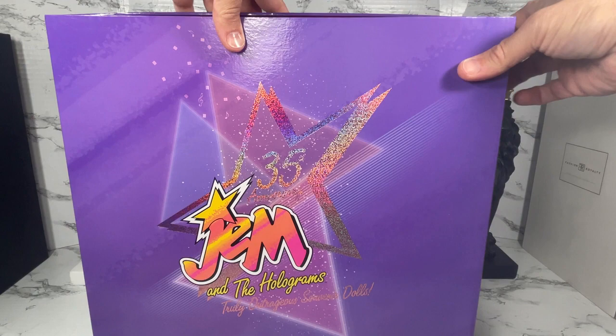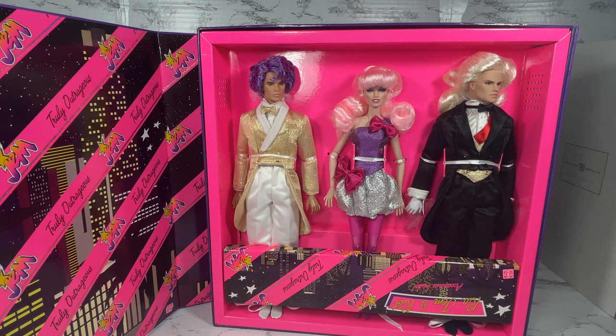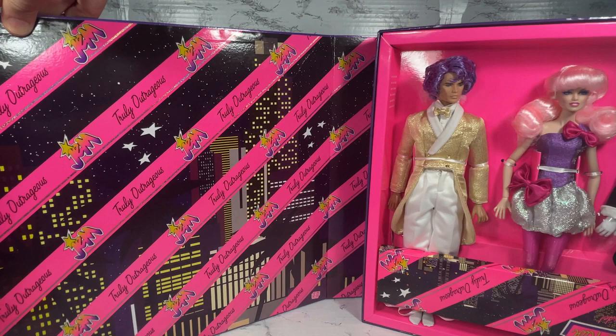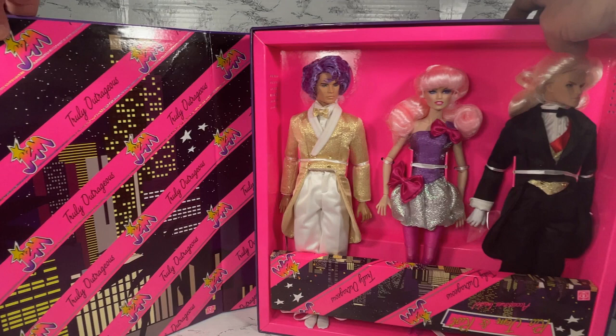Wow, no wonder this box is so heavy! Look at what you get here — you've got three dolls, and you've also got this really huge accessories box. Also, one thing I want to show you: if you look at the interior of the box, this certainly looks like it could be used for a diorama. Super cool.